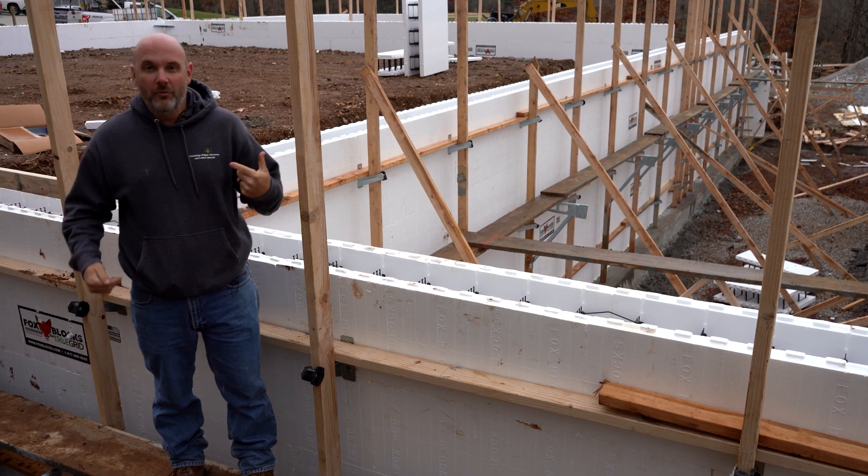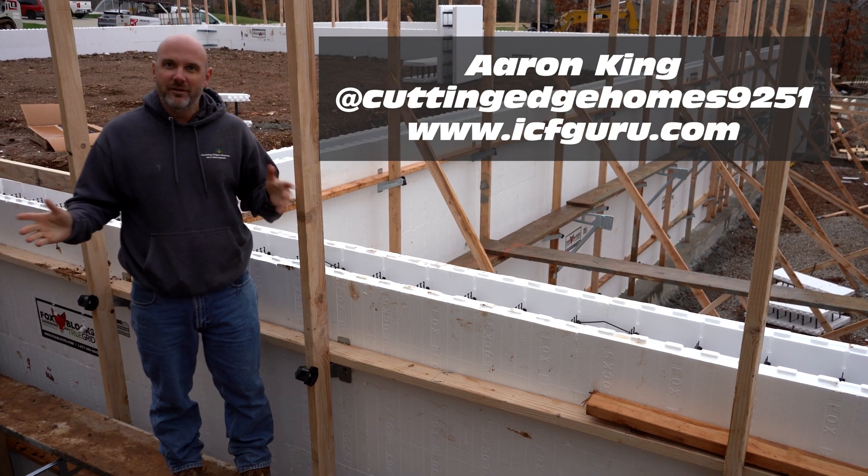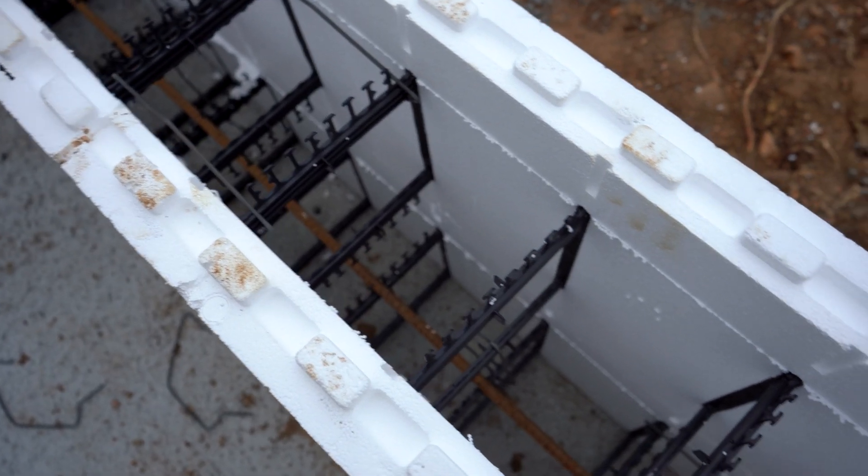Hey everybody, my name is Aaron King with Cutting Edge Homes and ICFGuru.com. You might have seen some of my YouTube videos about ICF — that's generally what we talk about.